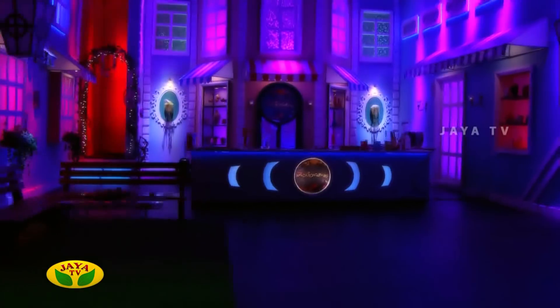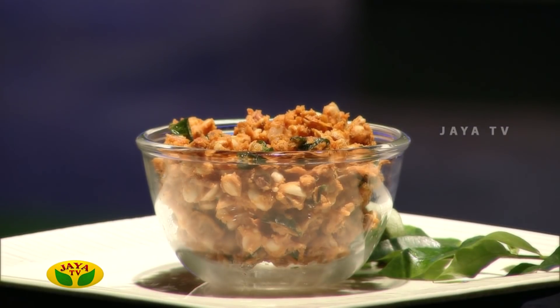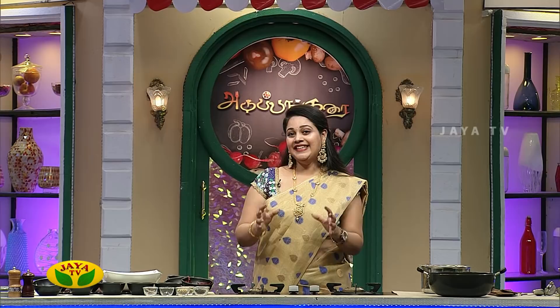Hello and welcome to Archie Masala Warangam, Adi Pangare.